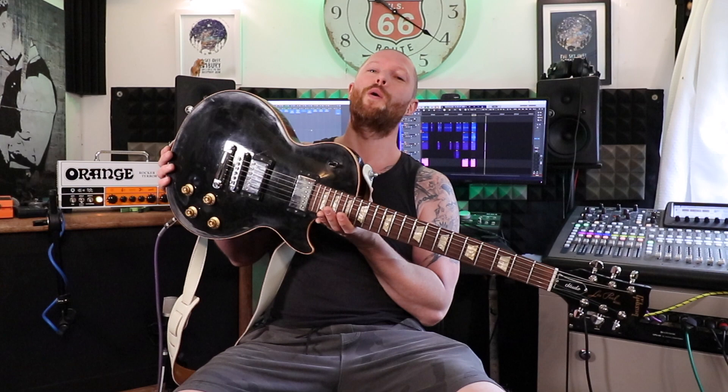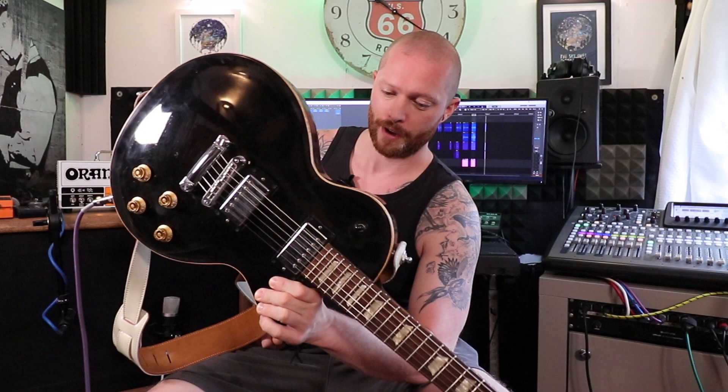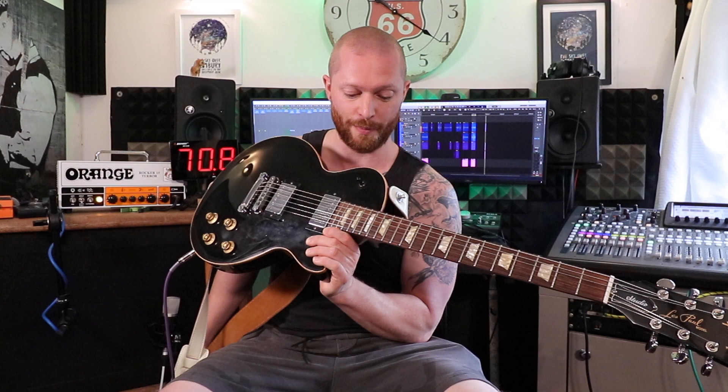I do think Les Pauls are a masterpiece. Obviously Fender style guitars, they're like guitar lego — nothing wrong with that, they're fantastic, you can swap everything on them, you can change a neck on them. Good luck changing a neck on this — I mean it's doable but what a mess — but these are a masterpiece.